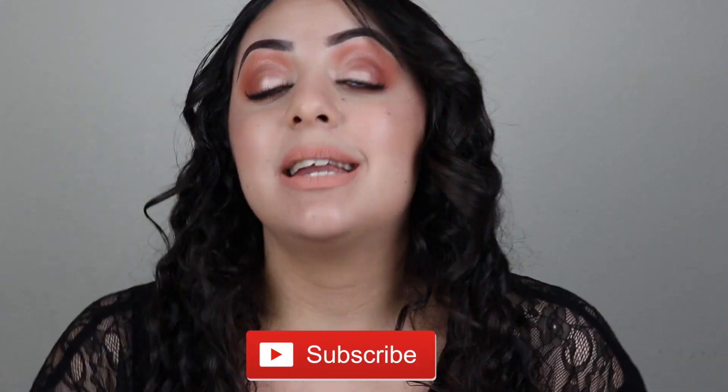That's pretty much my final verdict on the Stila Glitter and Glow liquid highlighter for the face. I like it and think it is a nice product, but I don't think I'll wear it on its own again. I like my highlighter to be a little more blinding. This would be a beautiful highlighter topper and could double as an eyeshadow as well. Thank you so much for watching — I hope you liked this review!